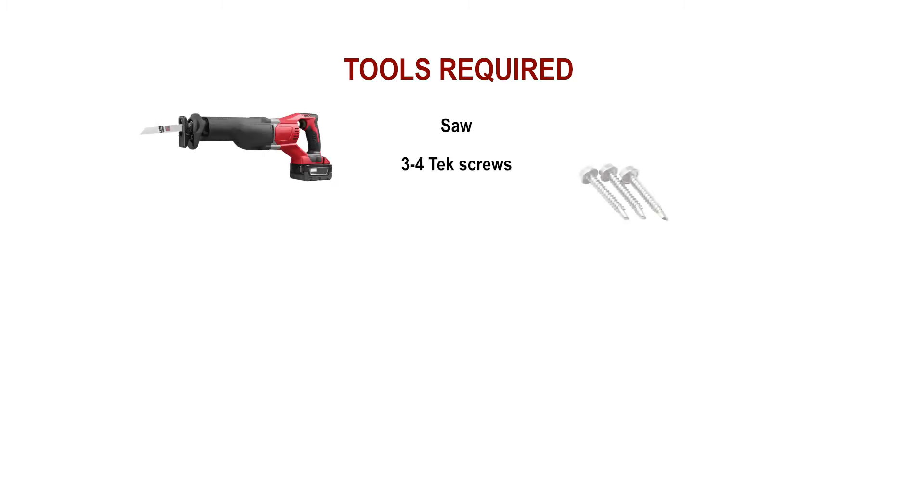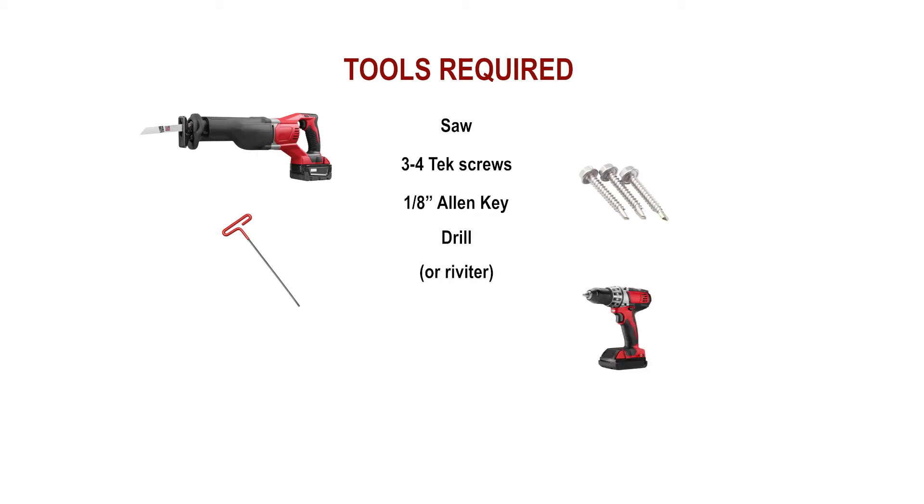The tools needed for installation are a power tool to cut the drive shaft to size, 3 to 4 tek screws to attach the motor to the damper, a 1/8 inch allen key to tighten the motor onto the shaft, and a drill to drill the tek screws into the damper. A riveter could also be used.